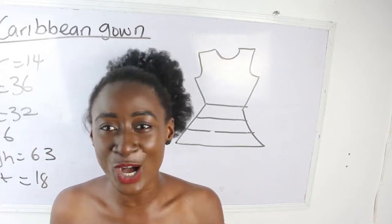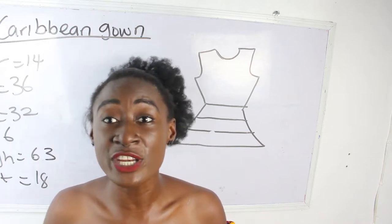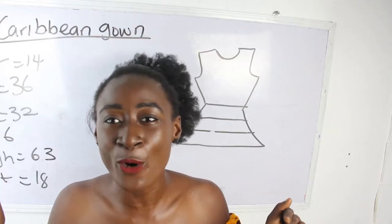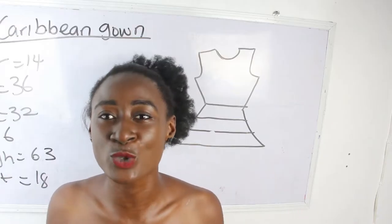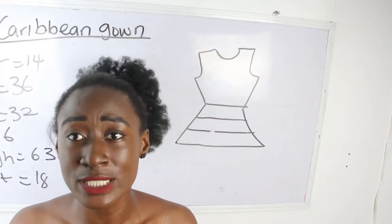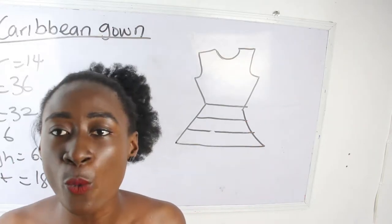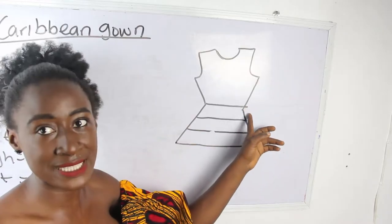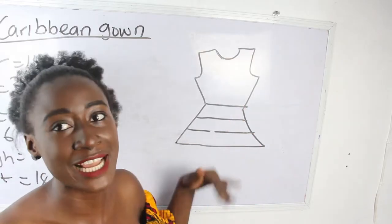In today's video I'm going to be making a simple video on how to cut a Caribbean gown. If you want me to make a video on how to cut Caribbean skirts, kindly comment below. For today's video I'm going to be cutting a Caribbean gown. I have a simple illustration of what a Caribbean gown looks like — this is what we have for our basic gown, and from this part down we have layers.